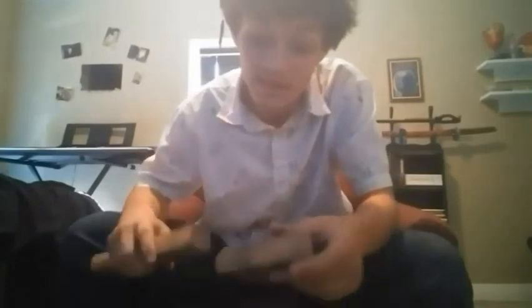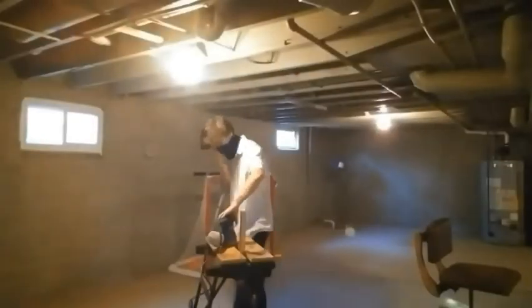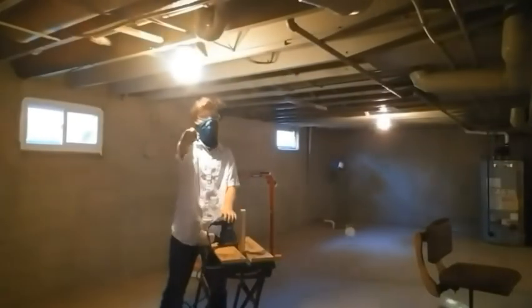Alright, I finally got the hatchet part done. Now all that's left to do is sand and glue. Let's get right on that — time lapse. Wear a mask, kids.